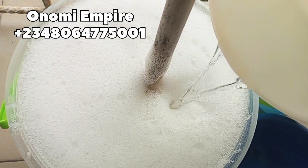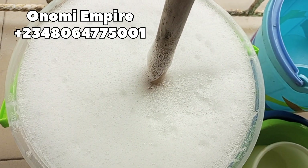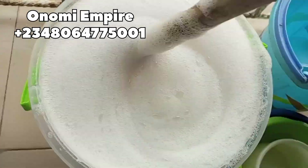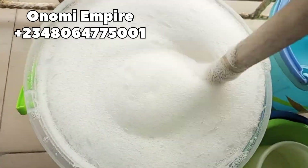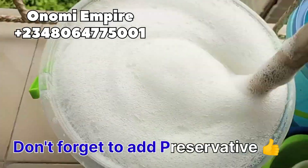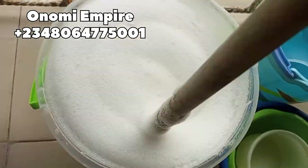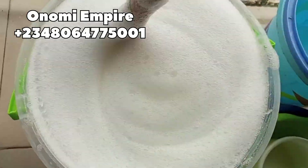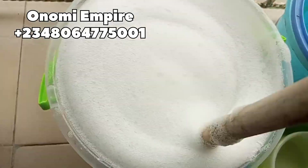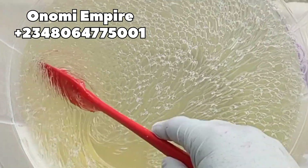Now I am adding in my citric acid to this formulation. Make sure you don't add too much because citric acid has a tendency to make your soap liquidy — so don't say I didn't warn you. Don't forget to add a preservative to this soap. I added about 10 grams of preservative in this batch.